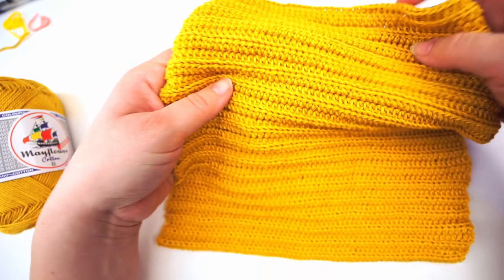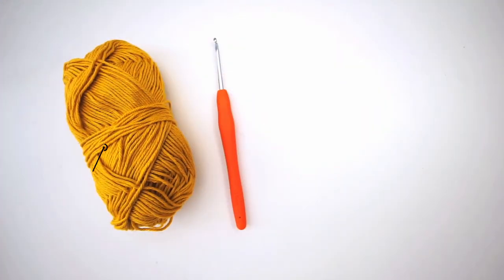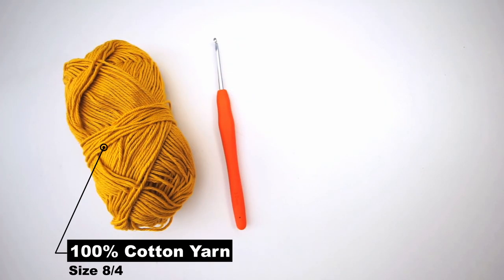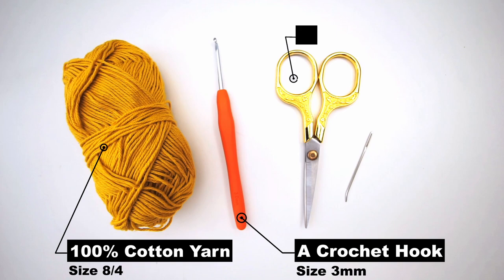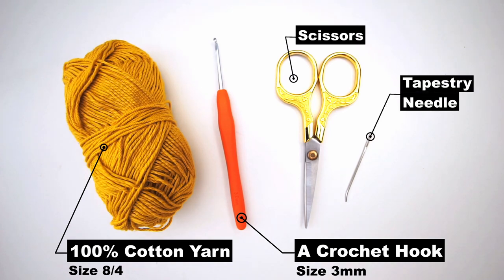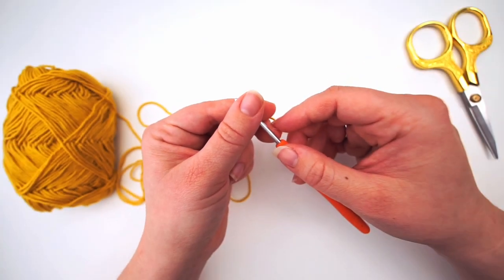For the materials you will need some cotton yarn in a size 8/4 and a crochet hook size three millimeters. You'll also need some scissors and a tapestry needle.